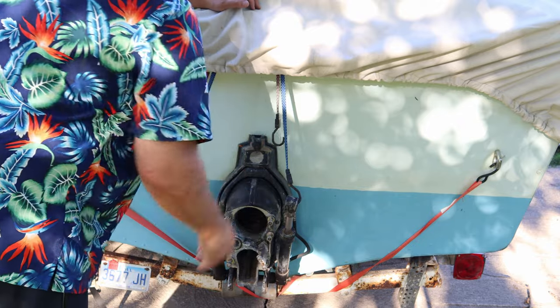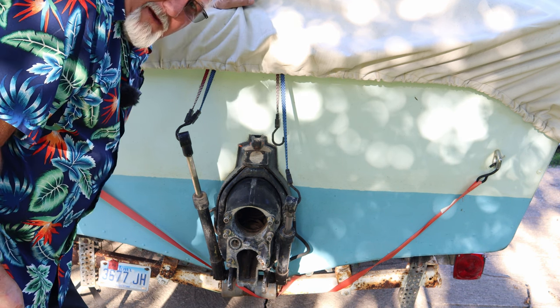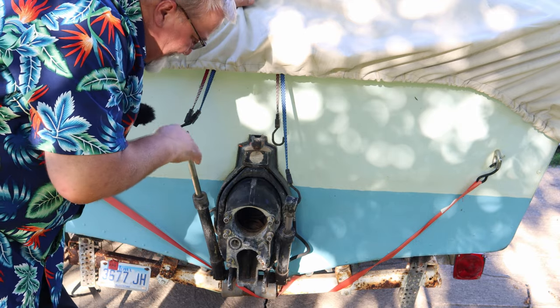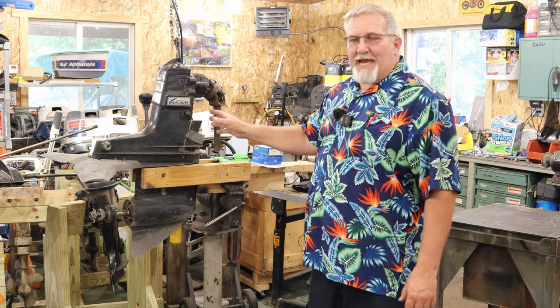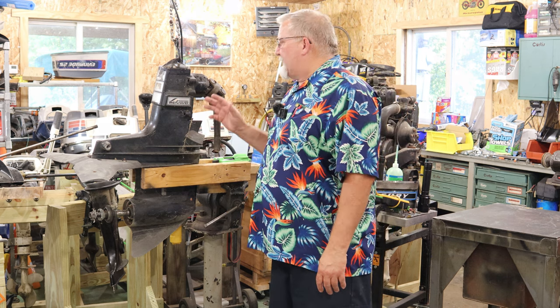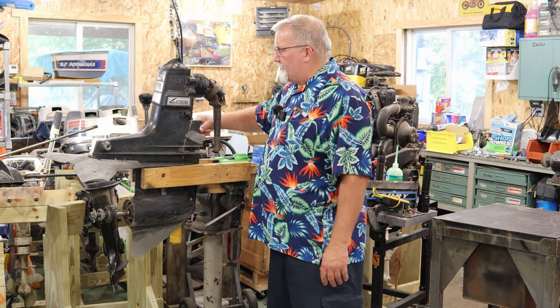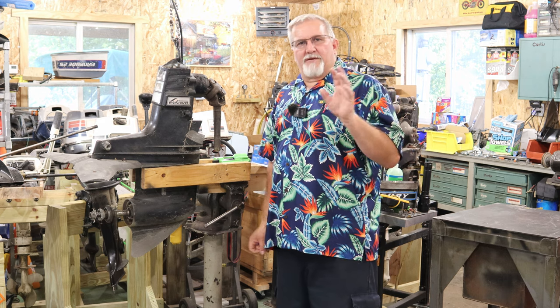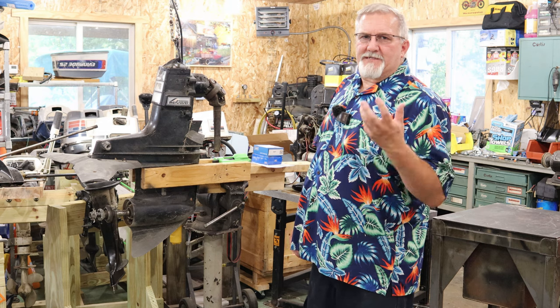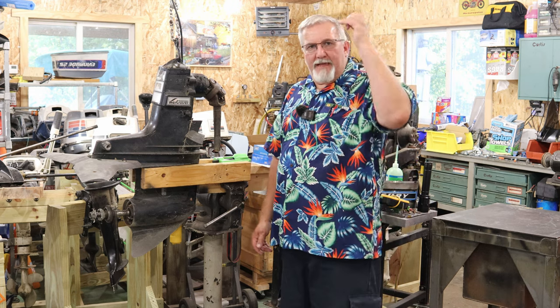We're going to rip this apart, but first let's get busy on the outdrive — which is what you should service on a semi-regular basis. For pretty much the rest of this portion of the video, I'm going to get you up close to show you what I'm doing. I don't want you to miss any details. A lot of times the doing of it yourself comes from seeing somebody else do it, which gives you confidence — especially if you have a couple of the right tools and the right can-do attitude.